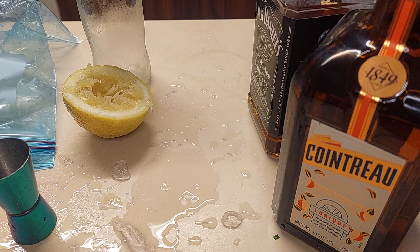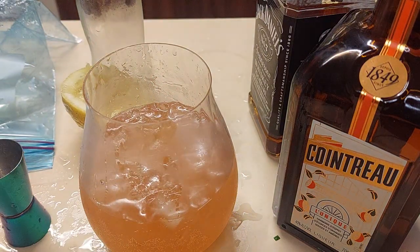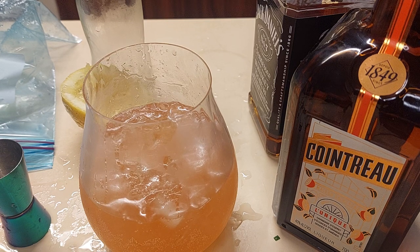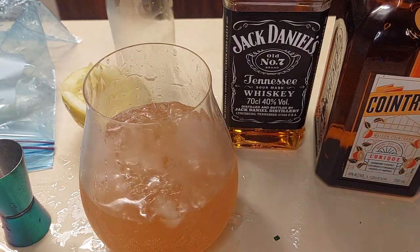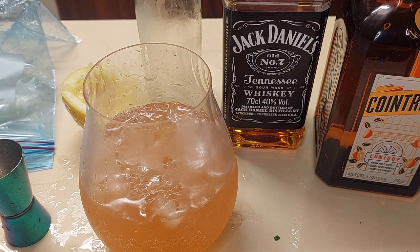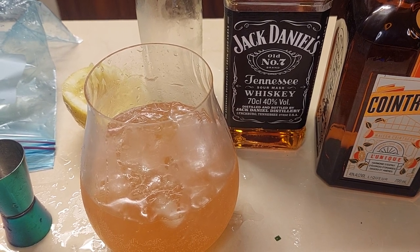I have precisely three words: oh, f*** yeah! If this does not fix what ails you, go and see a doctor — get life support. This is delicious. This is the Lynchburg Lemonade: Jack Daniels, Cointreau, lemon lime and bitters soda, homegrown lemons. Stay tuned for more cocktail recipes — I think there's a Bloody Mary in there somewhere. Subscribe, like, share, people!